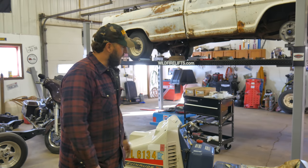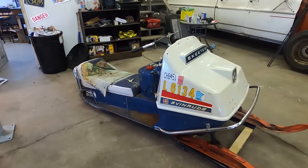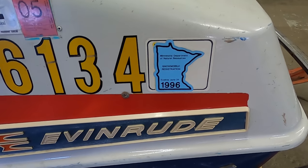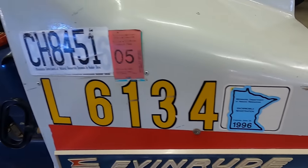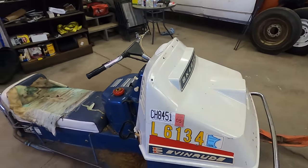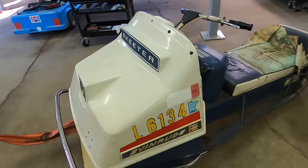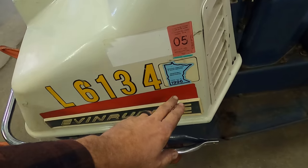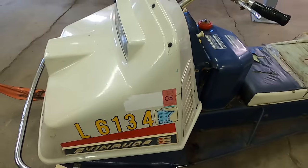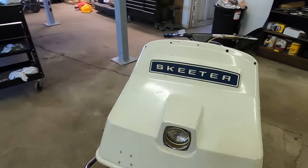So I found this machine on the internet and bought it sight unseen, picked it up just a couple days ago. I've never worked on an Evinrude other than an outboard boat motor. Those seem fairly straightforward, but we'll just gander around this unit, see what we got, drink it in, and tear into it.